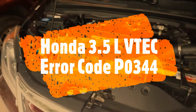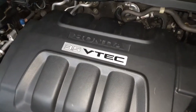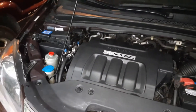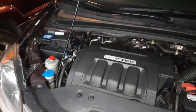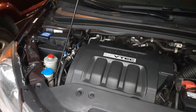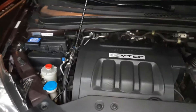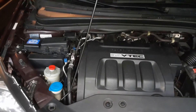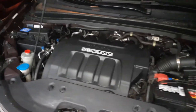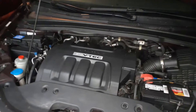I have a 2010 Honda Odyssey with a 3.5 liter VTEC engine. This is around 11 years, almost 100,000 miles — 99,800 miles — where I needed to replace the timing belt. So I did the timing belt replacement, and when I started it up it did give me an engine error code, which was a serious error because the D light was blinking.